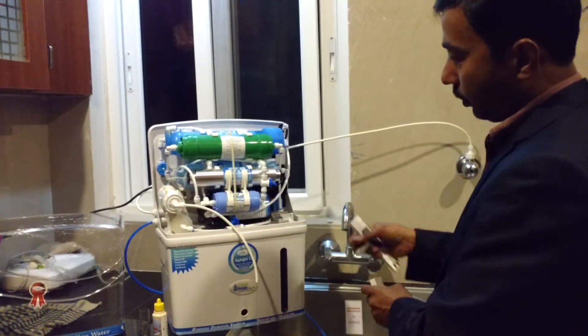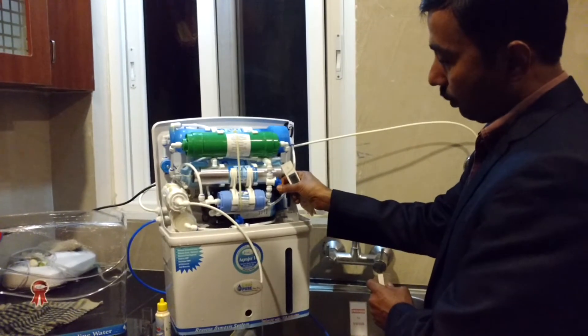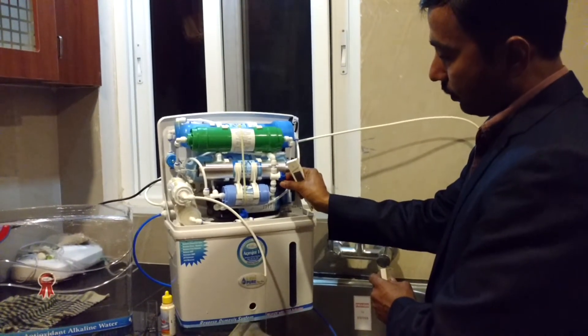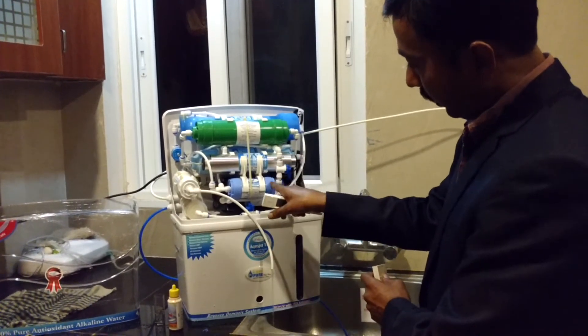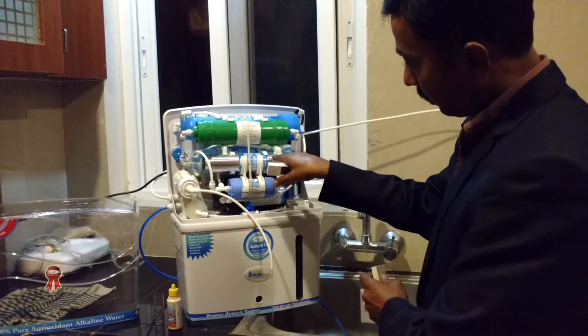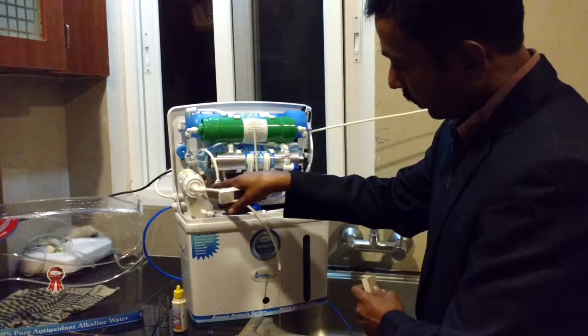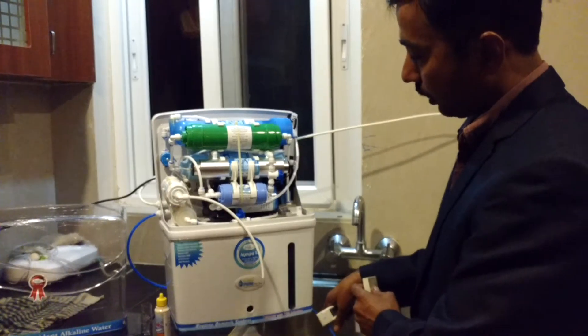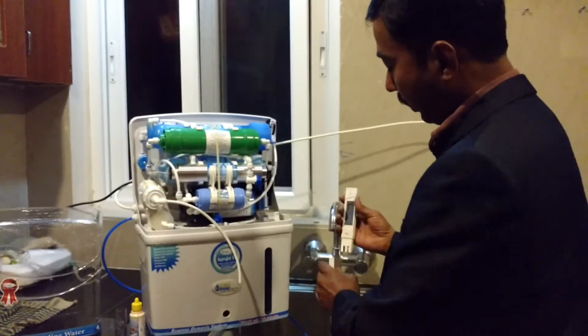Without alkaline. Now what I am going to do — I am going to increase the pH adjuster, increase the pH level in the water. Now this water will come here. Till now it was not coming here; it was directly going to the UV chamber. Now it goes to post carbon and then to the storage tank. Now I have turned on the pH adjuster — now you are going to get alkaline water.